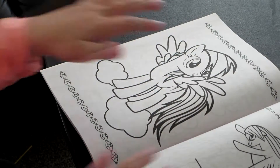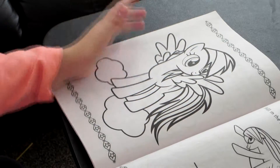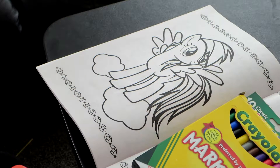Hey everybody, it's Sarah from One Time Show and today we are doing the coloring and frame by dash, which is going to be really fun. We just have our markers here, so we are going to get started.